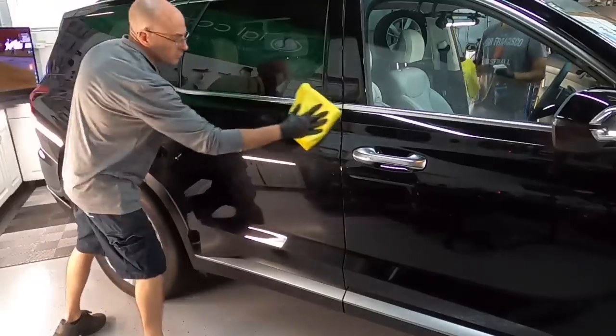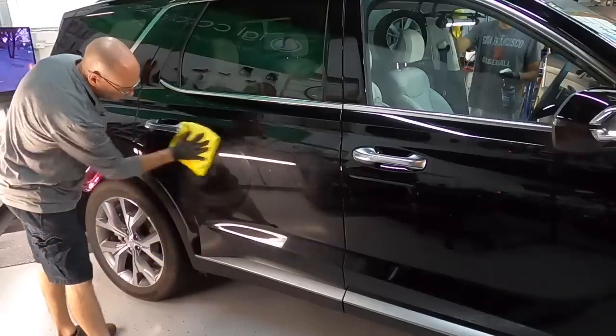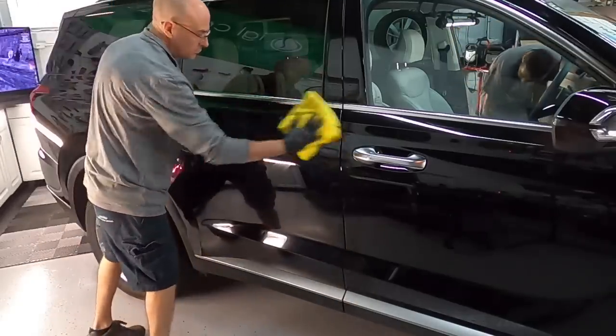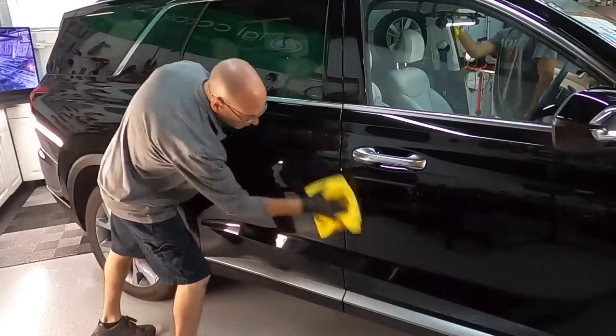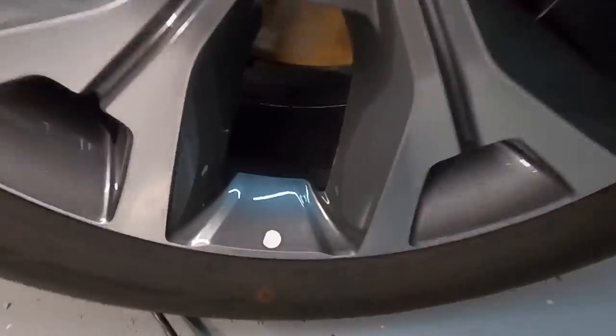We really did change the way we approach our corrections within the last three to five years and we're tweaking it yet again with these new vehicles. The first thing we want to do is walk around with an IPA solution, douse each panel, and remove any protection that might have been intentionally or accidentally laid down by the dealer or the owner that could get caught up in the pads. We're using a very fine pad and polish — that's very important.